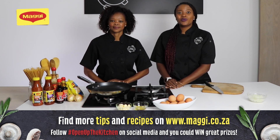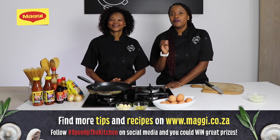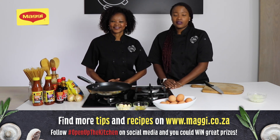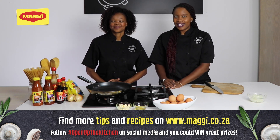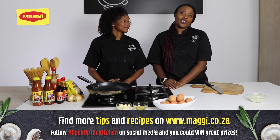Hello guys, welcome to cooking tips with Maggie. Today we are learning how to make a scrumptiously fried egg. We always go to a restaurant and find it so nice and pretty on our plates, but when you make it at home it's total disaster.